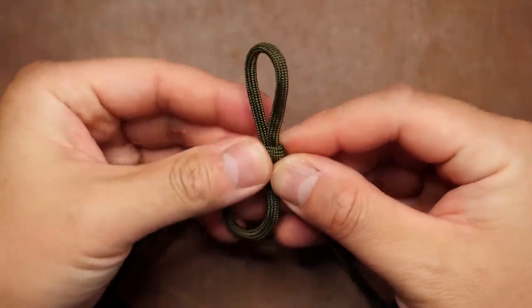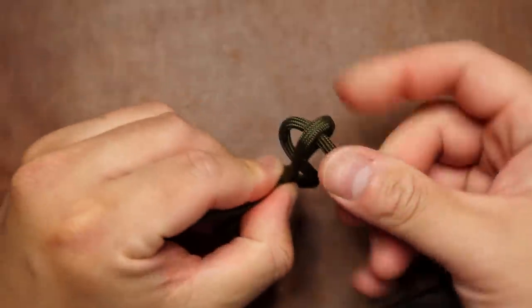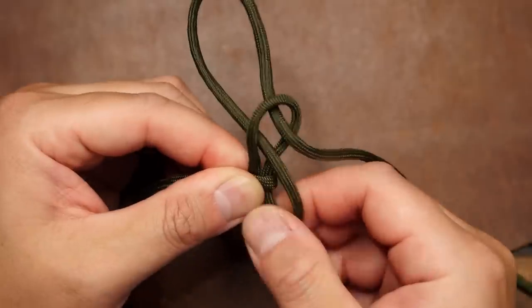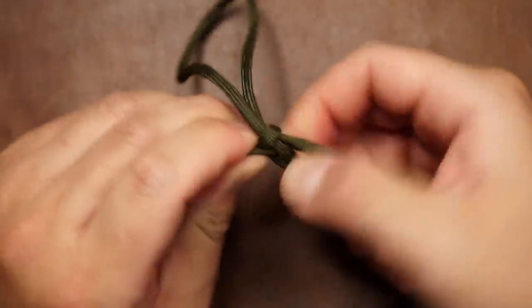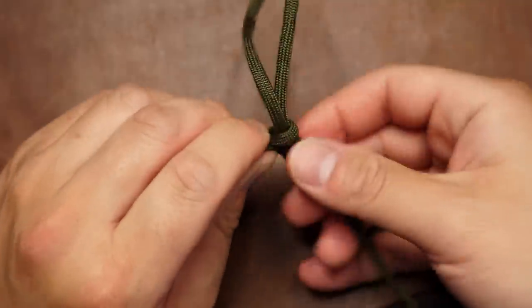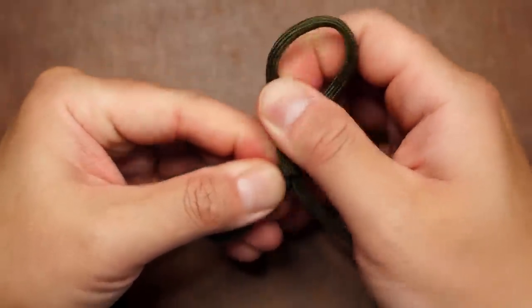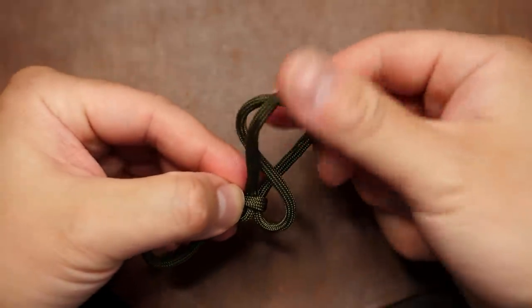From there, repeat the same step again: form a bite and pass it through the loop up top, then pull down on the lower cord to cinch the loop shut around it and work the slack out. We're essentially tying a series of slip knots, and after you tie each one, work the slack out and keep each knot nice and tight.